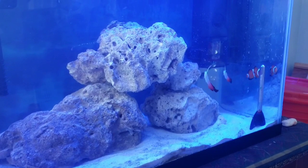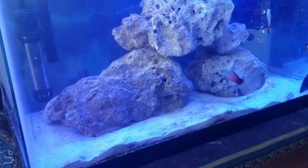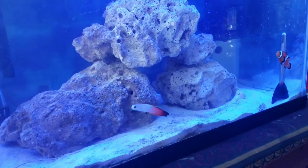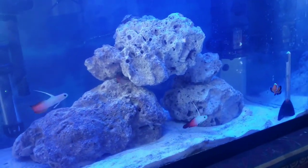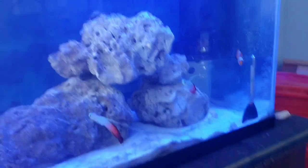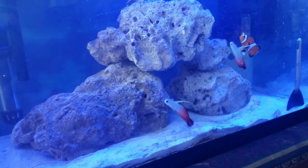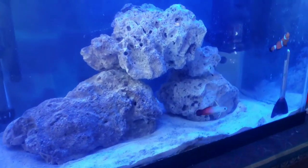I've had this fish tank for more than a year now, probably since October. But recently I've been taking much better care of it. I bought an RODI system so I can convert my tap water into distilled water in order to make the water parameters more stable.